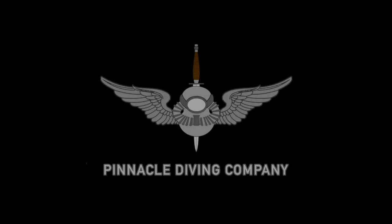Thanks for watching. These were skills demonstrations for the NAWI Open Water Scuba Diver course. I hope you look forward to part two — have a great day.